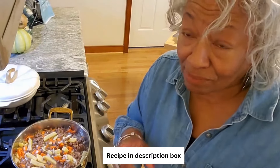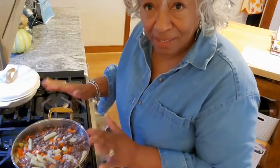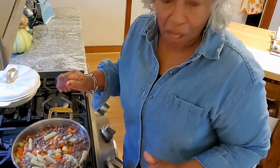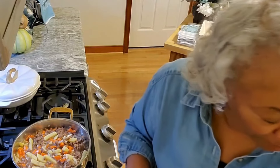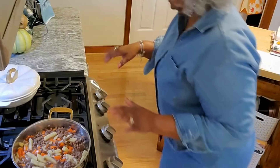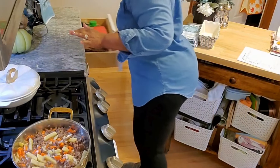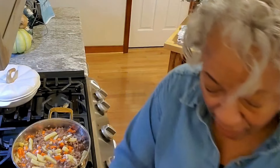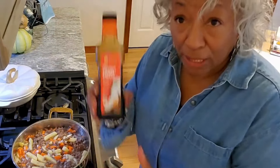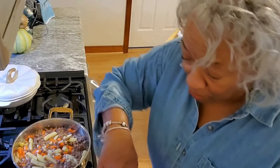Now of course I could have done this in a crock pot this morning, but that wasn't on my task list, so we're doing it on the stove. I'm going to add a quarter cup of aminos — I have some coconut aminos.